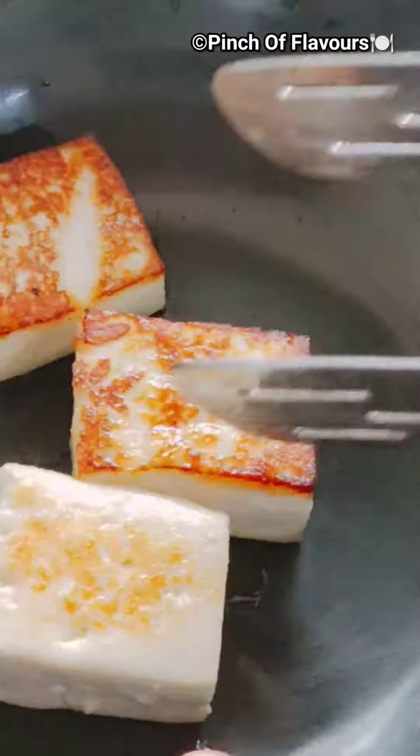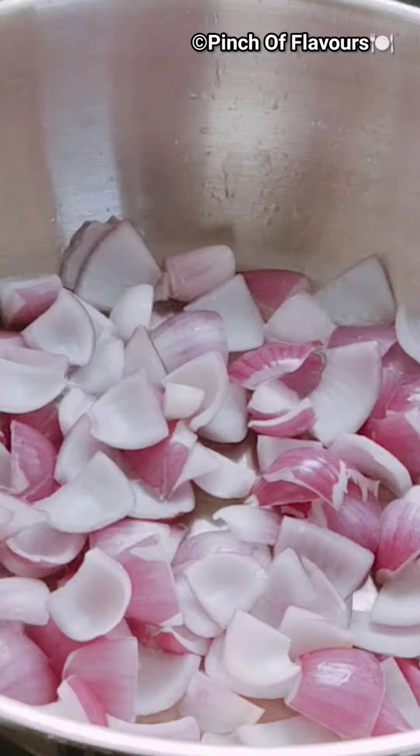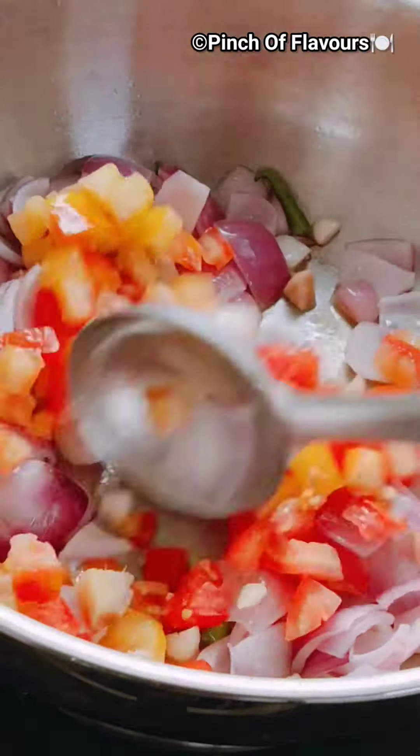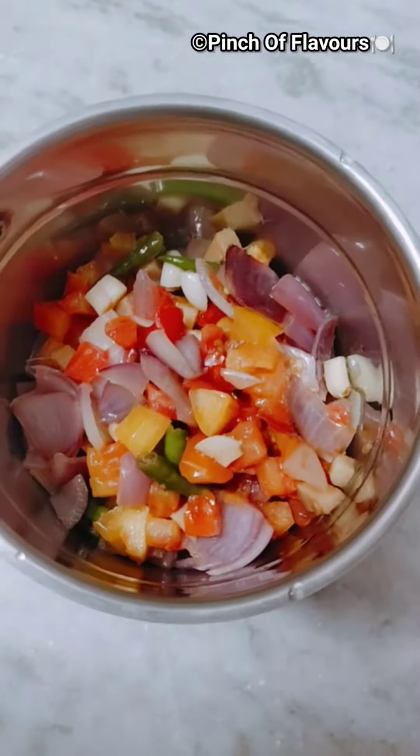Take out the paneer till they are golden crisp. Then in some oil we will add ginger, onion, garlic, and green chillies. We will fry them, then add the tomatoes till they are soft.